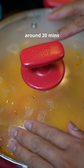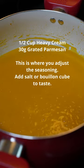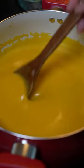Now we're gonna let this simmer until the squash is cooked. Transfer to a blender. Just gonna add a little bit of cream. I like to add parmesan cheese for extra depth of flavor and that umami.